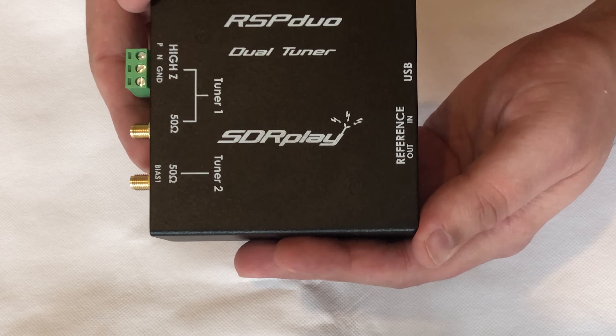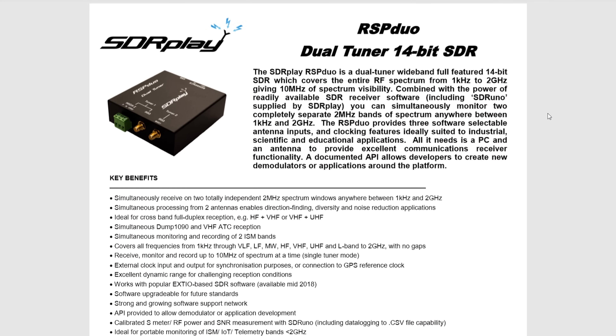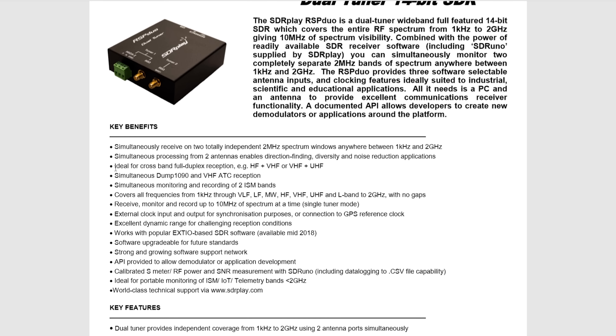Let's take a look at some of the specifications from the documentation. This is the RSP Duo data sheet and I'm not going to go through every single thing on here because there's quite a lot. If you want to look into this in depth please go to the sdrplay.com website. A couple of things I'm going to point out are the support for cross-band full duplex reception, whether it's between HF and VHF or even VHF and UHF.